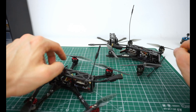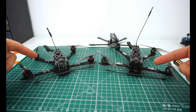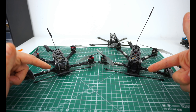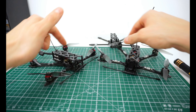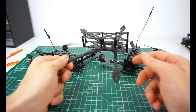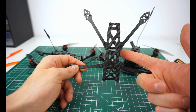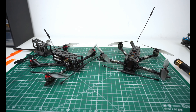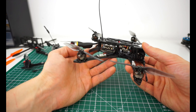I'm also using TBS Crossfire Nano receivers on both builds — that's the gold standard for long-range receivers. If you don't want any trust issues with your setup, go for TBS Crossfire. The frame itself, including hardware but excluding TPU parts, is 36 grams — the older version was 34 grams with skinnier arms, the newest version is around 36 grams including standoffs and screws.